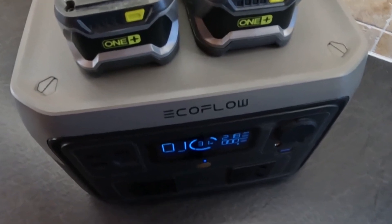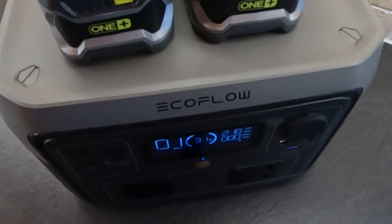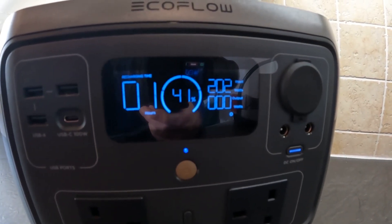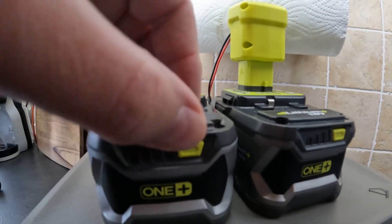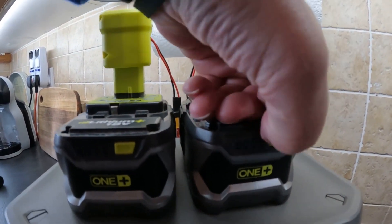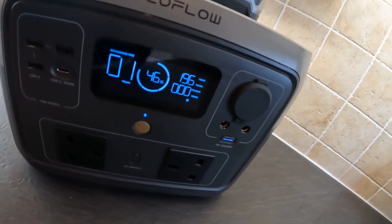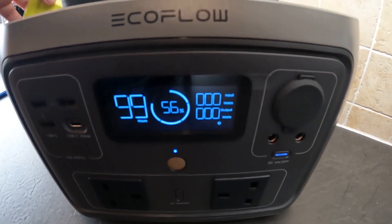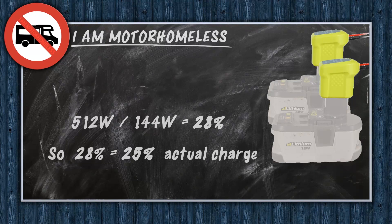When I unpacked the River 2 Max, it came out of the box charged to 31%, so I figured this would be a great time to see if this works. Looking good so far — charging at just over 200 watts. I don't know whether that's the River 2 Max restricting it, or whether it's the battery management system on the Ryobi batteries. But it's working fine, nothing's getting warm, it's charging nicely. And 37 minutes later, we were at 56%. So our calculation of 28% has turned into 25%. I'm happy with that.